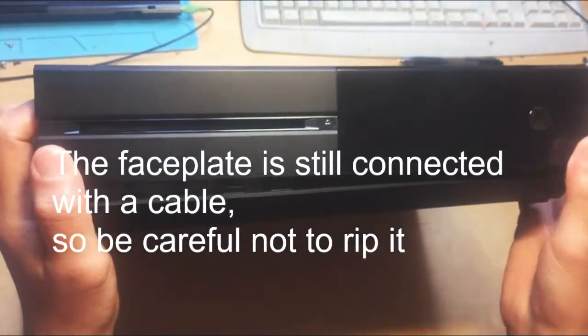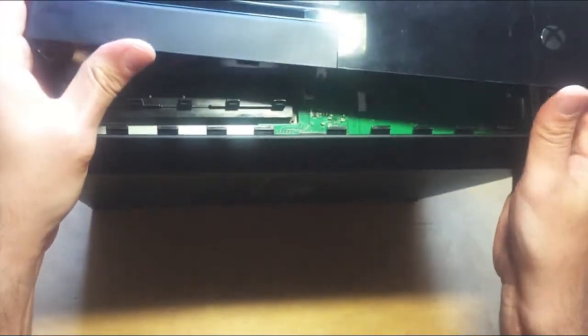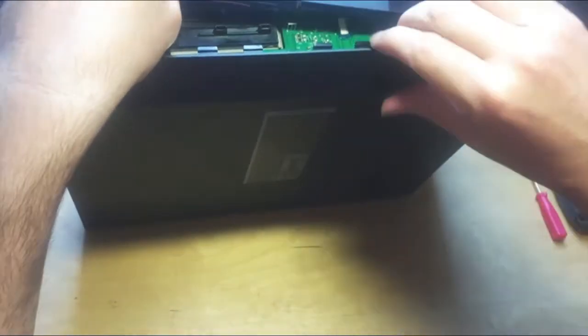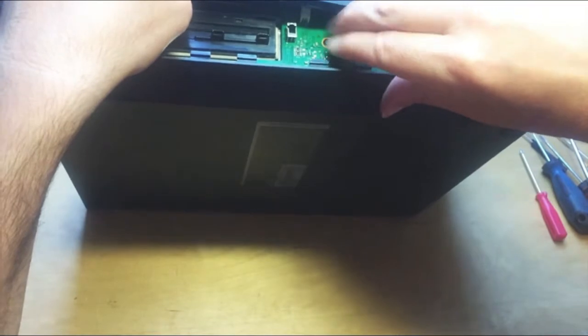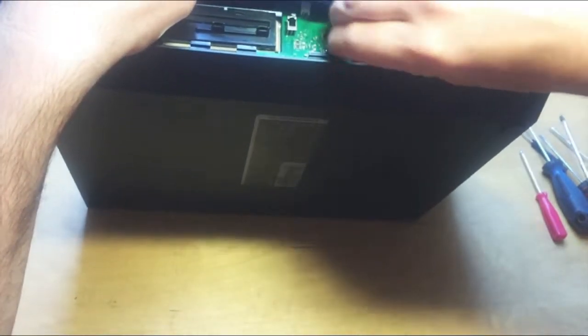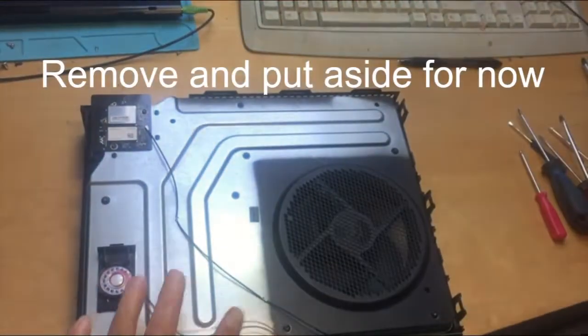Carefully take the face plate off, bearing in mind it's still attached to the RF board underneath with the cable. Be careful not to rip the cable. Get your finger in here, pull this out, and pull up the blue cable as well. Pull the cable out and discard the cover.